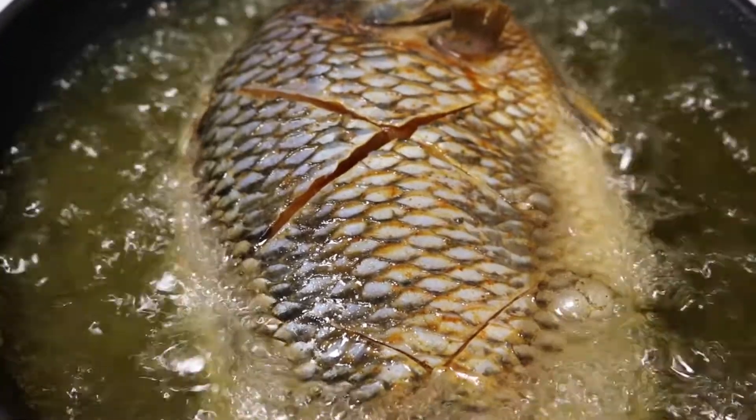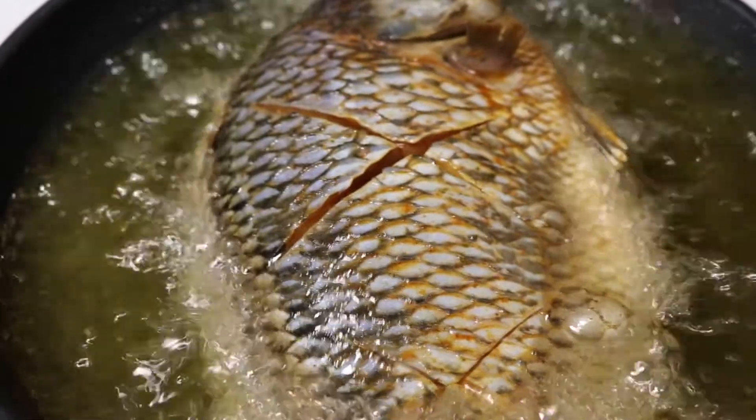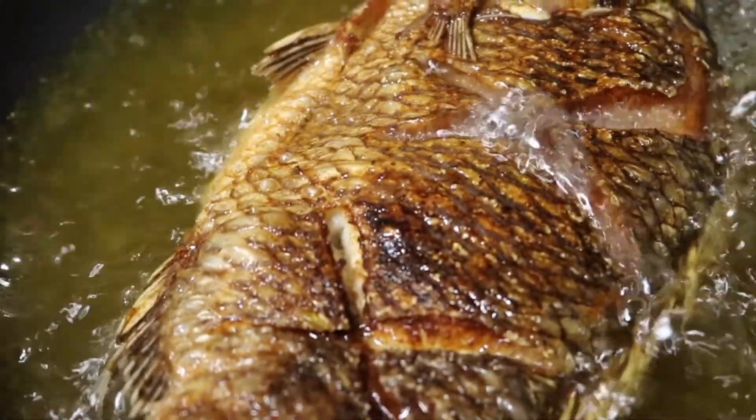When you are frying the fish, try not to turn the stove on too high. I would say the stove should be on medium high. Fry the fish until it is golden brown.